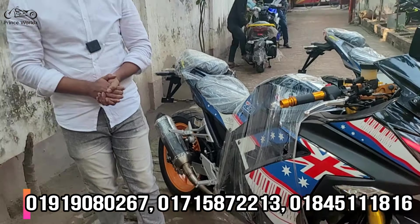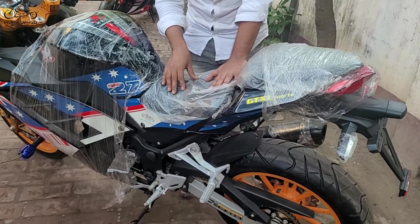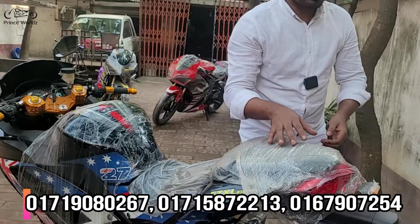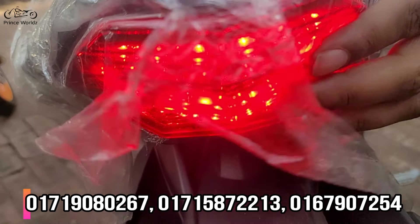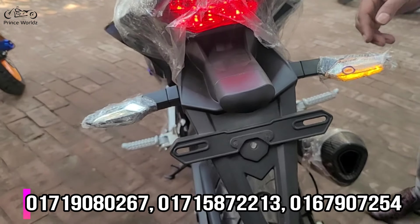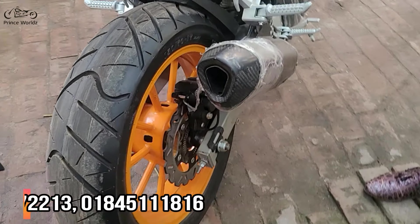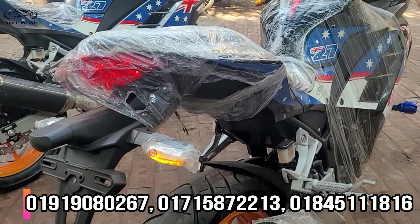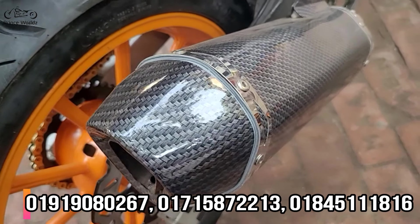These are the original leg guards. The seat is also there — it is a seat with a hidden storage space underneath. The tail light is fitted with diamond cuttings, and the anti-cutter is used with LED. The tire is a 305-inch tire, and the rim is available with 225-inch sizing.